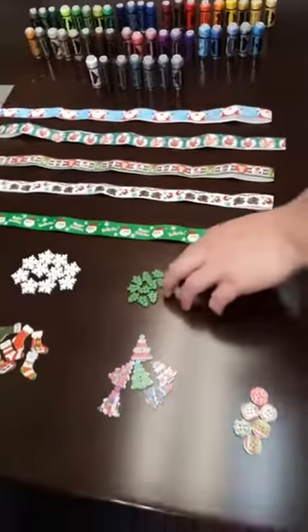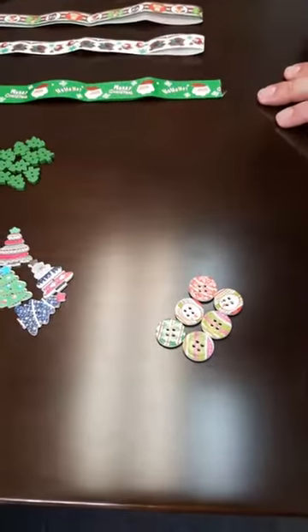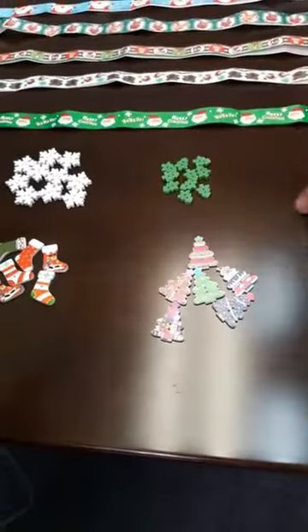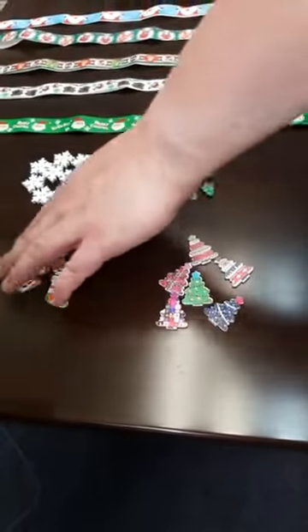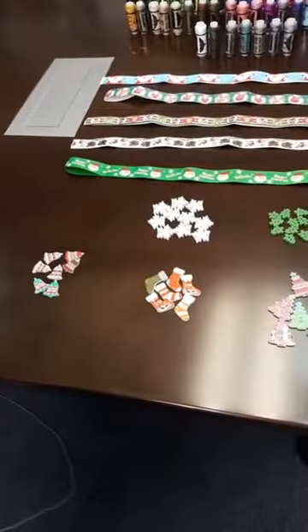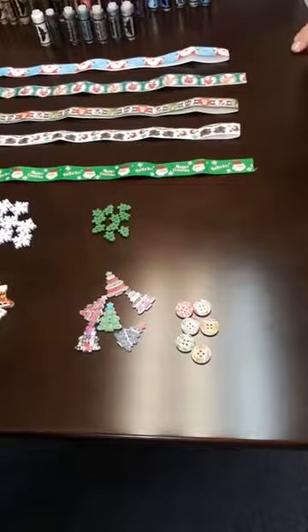Last but not least, we have these lovely sewing buttons as well for all your projects. You can purchase snowflake buttons, Christmas tree buttons, colorful bigger Christmas trees, the socks — or the boots, though I think it's more like a Christmas sock — some belts, and some regular Christmas buttons.